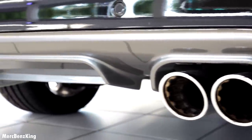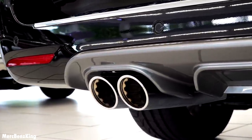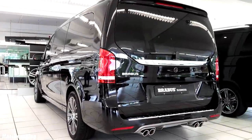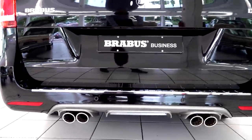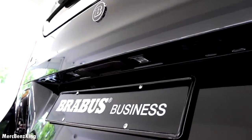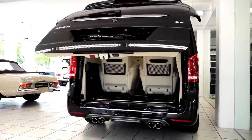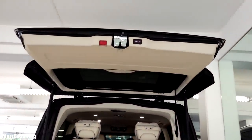The exhaust system has a very exclusive design with curves inside, a dual exhaust pipe on each side, and the Brabus emblem on top. Moving to the trunk, it says Brabus Business down here — it has a handle, you can just press it and it automatically opens. Here you can see the executive seats and the buttons to close the trunk.